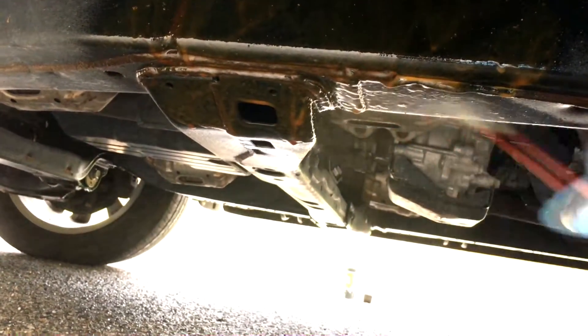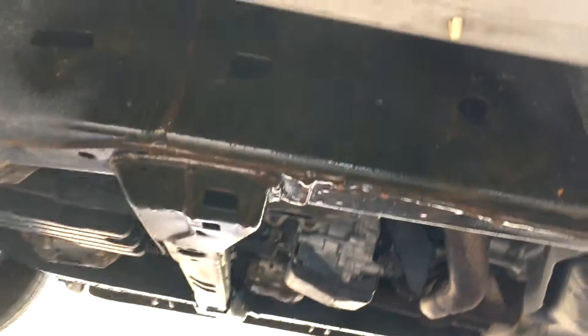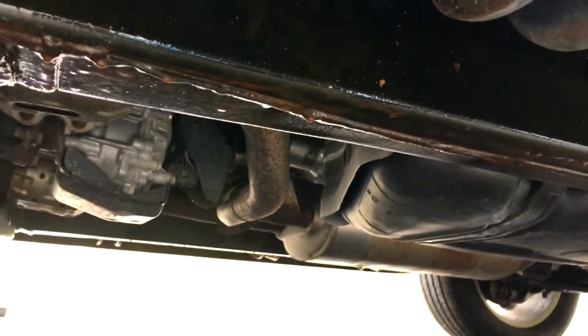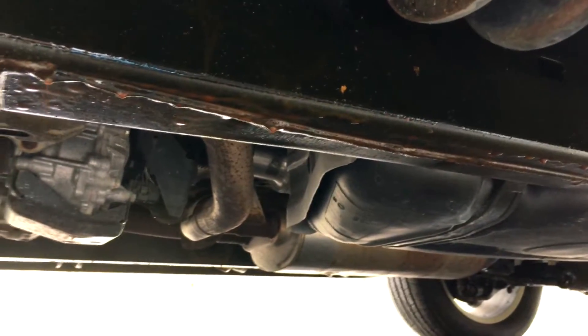The extra will drip right off, so be careful when you're laying down because it's gonna get on your clothes. You can see it dripping already. You don't want to put this stuff on too thin and you don't want it too thick either — too thick is gonna run down, too thin is not gonna do its job. I've got quite a bit of work to do so I'm going to pause the video, do the work, and I'll probably do another video of what it looks like afterwards.